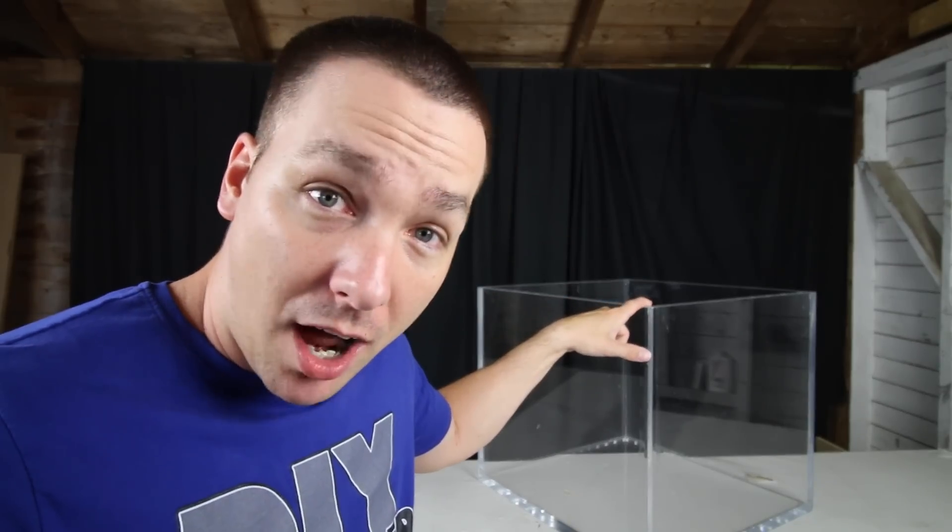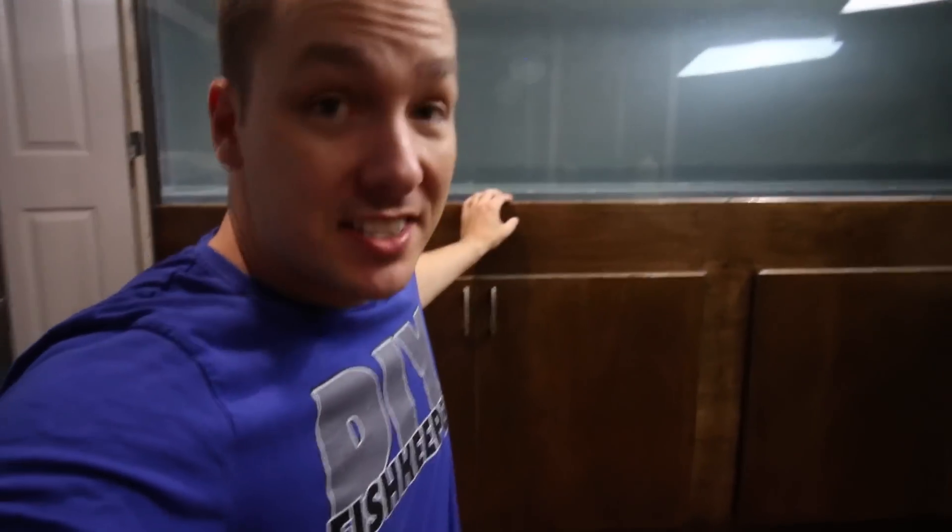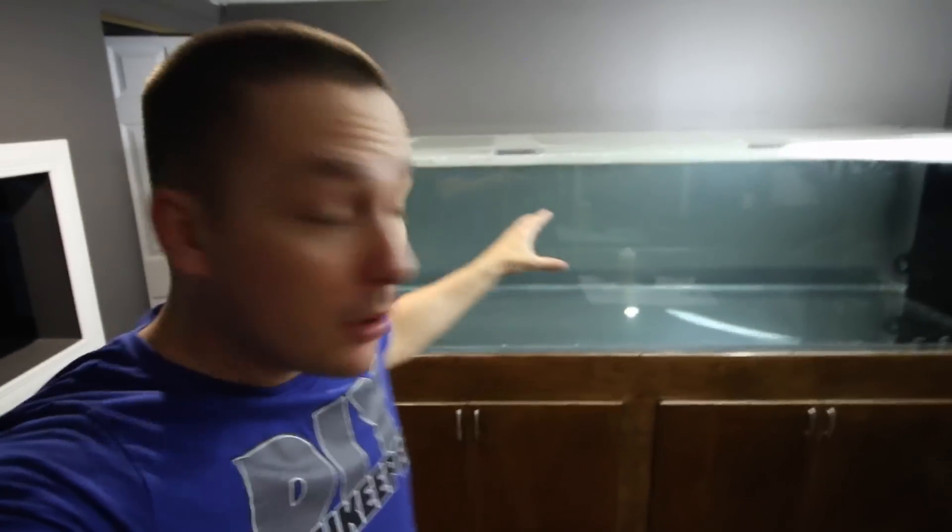Given that this tank is going in my office, the next thing I'm going to have to do is build a stand for it. That stand is going to match my 375-gallon stand identically, which I'm really excited about because it's an awesome stand — and I will of course be showing you how to build it in the 375-gallon tank series.